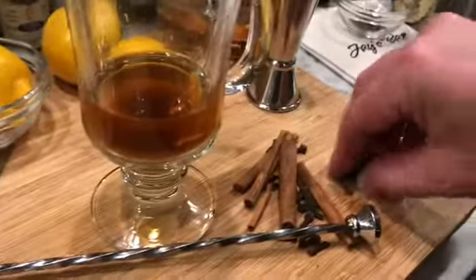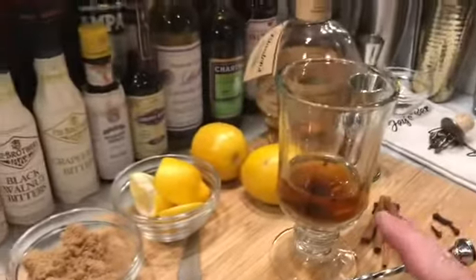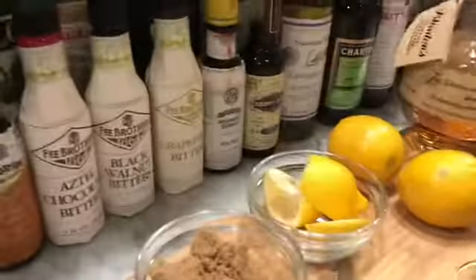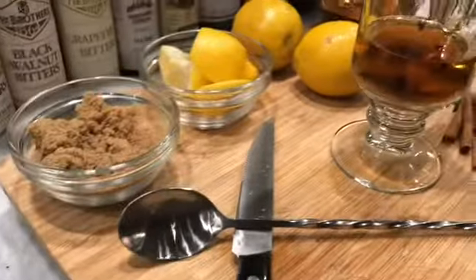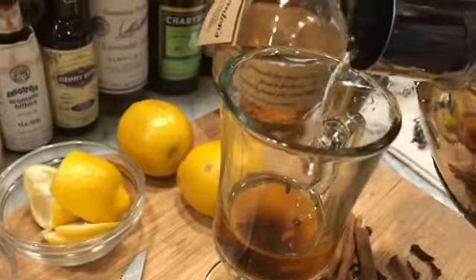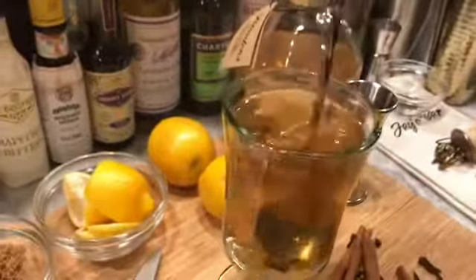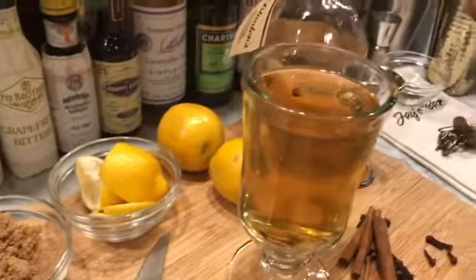These cloves are just a spice I like to put in hot toddies — give it about four to five cloves. So we've got three ounces of our Kentucky whiskey, a little squeeze of fresh lemon, about a half a tablespoon of brown sugar, and now we're gonna top this off with some hot water that I just took off the stove. I love the smell — I can smell the lemon, the cloves, and the whiskey.